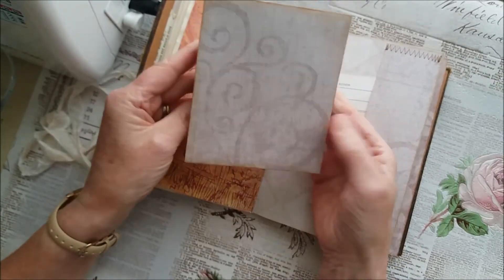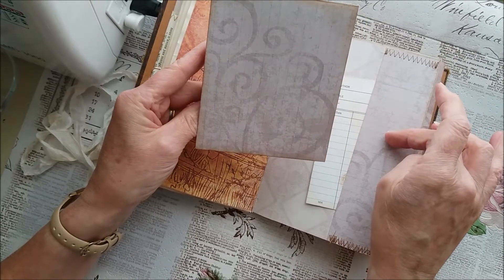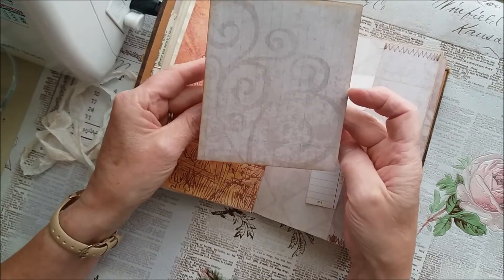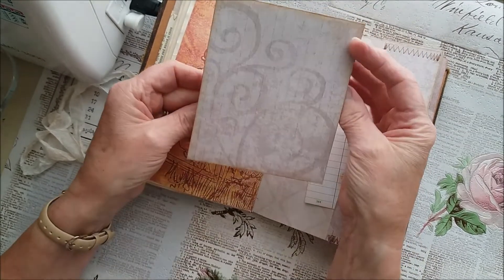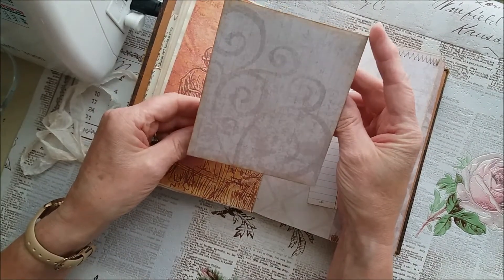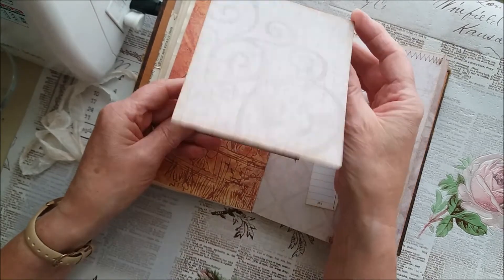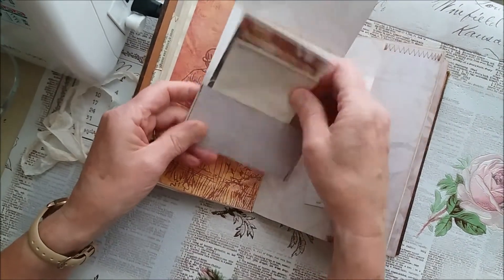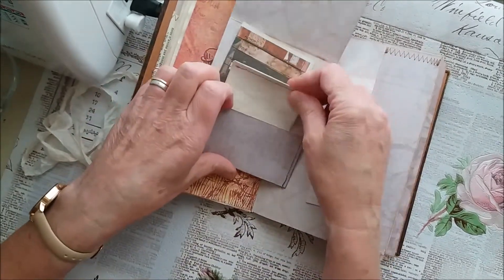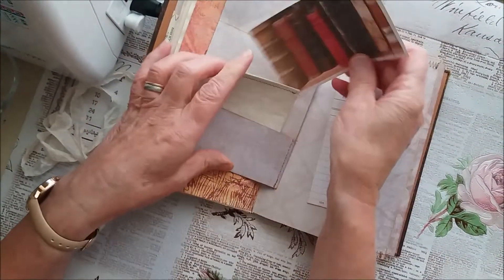I made some of these little flip-ups using the scraps left over when you cut a 12-by-12 sheet of scrapbook paper. I think I saw someone — possibly Fiona Jay on YouTube — doing something similar in one of her journals. It's just a little flip-up with a pocket, and inside there's a little scrapbook of scrap paper and a library card which I've printed some old book images on — you can write on the back.